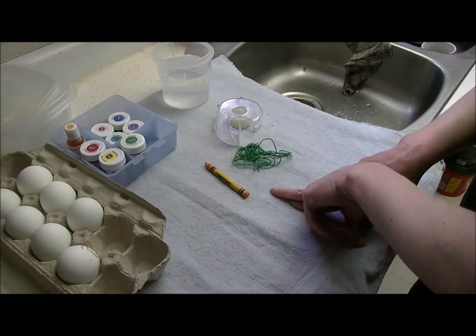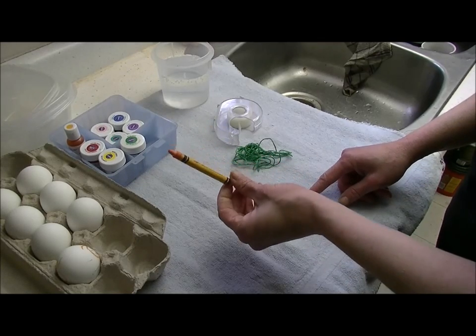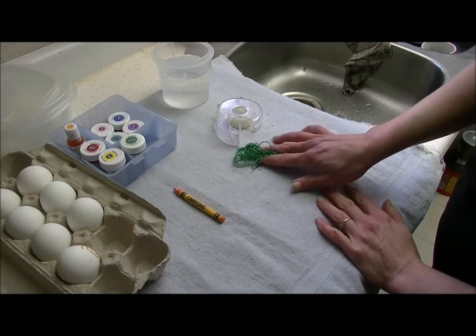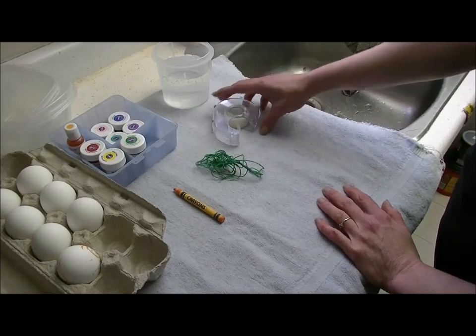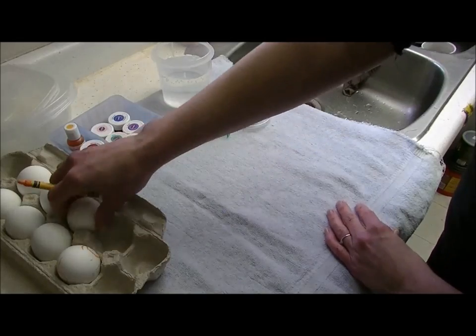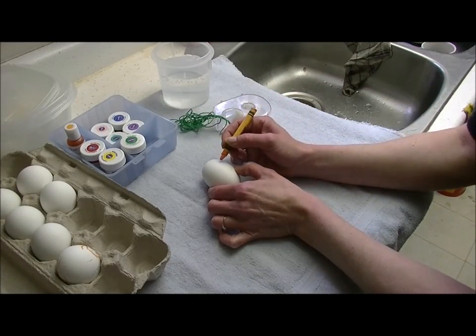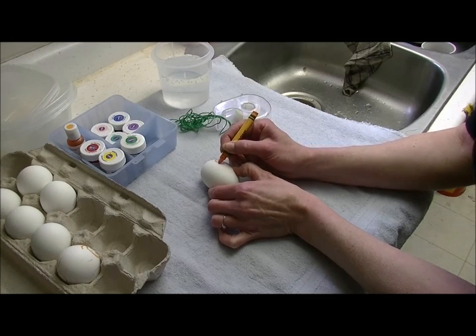A couple of things that we are going to decorate these eggs with today: you can color on them with a crayon, so we're going to draw a cute little design on one; then we're going to try to make it look all crazy with some string; and we're going to do some tape as well. I'm going to draw a little flower design on this egg here, make it all pretty and spring-like.